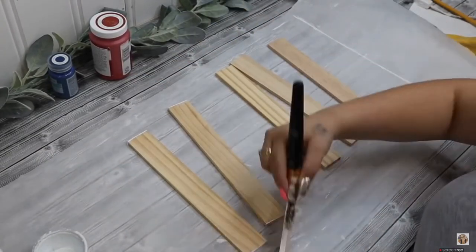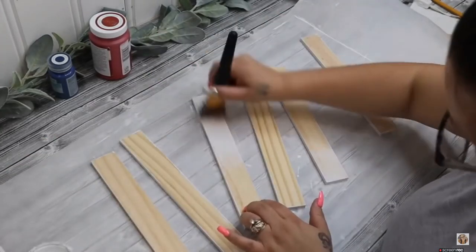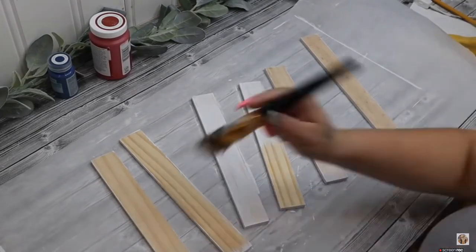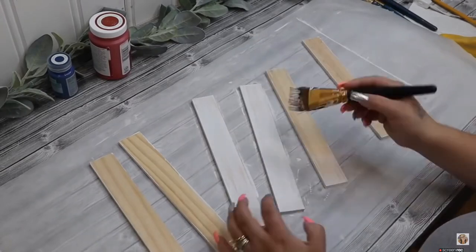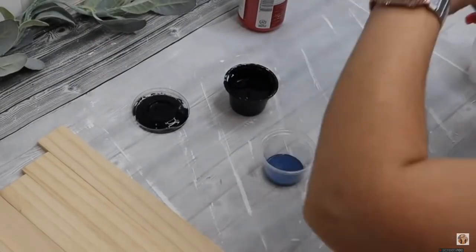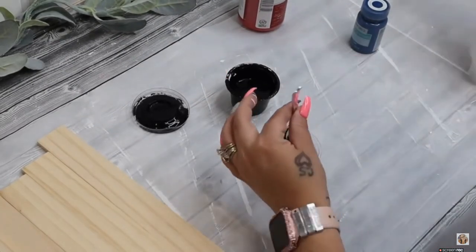I painted the frame white, and then I painted six of the cut stir sticks white and six of the cut stir sticks with my crimson Waverly chalk paint, leaving just a little bit of that wood showing through — it's kind of like a reverse distressing. That way it looks nice and weathered and old and rustic, the way that I like it.